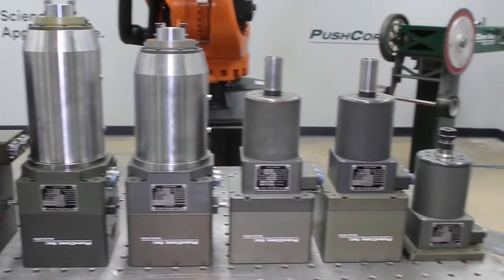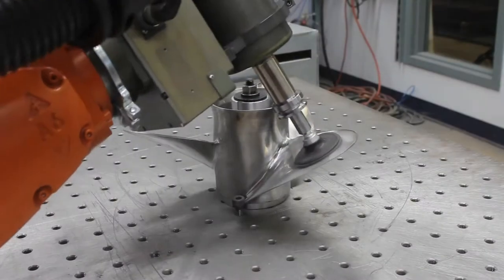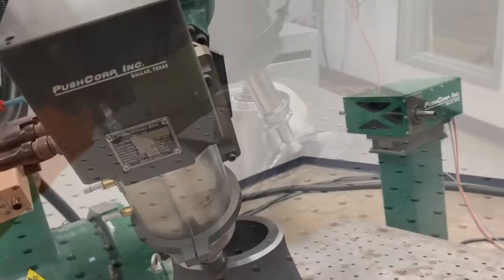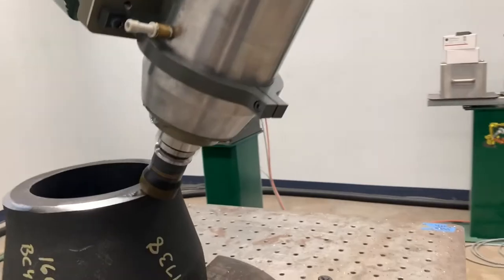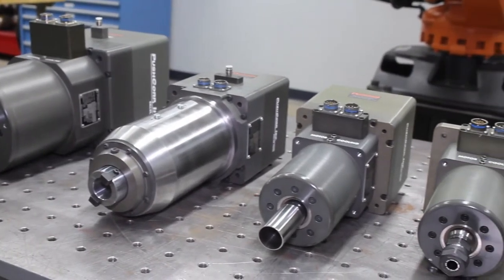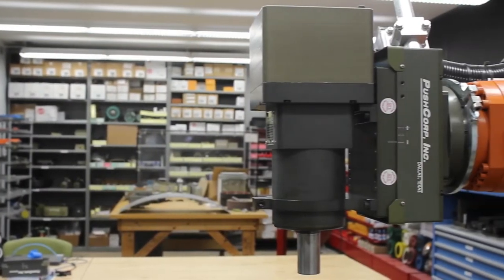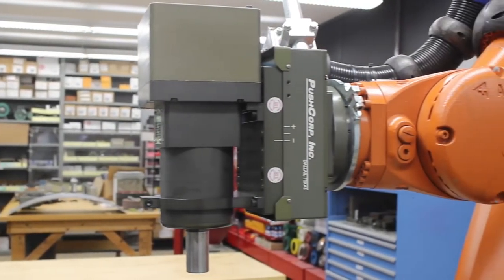PushCorp spindles come in a variety of sizes to fit your application's needs, from lighter applications such as deburring and sanding, to heavier applications such as grinding and machining. To choose the correct size for your application, you'll need to consider the required RPM and the load the abrasive or cutter will input onto the motor.